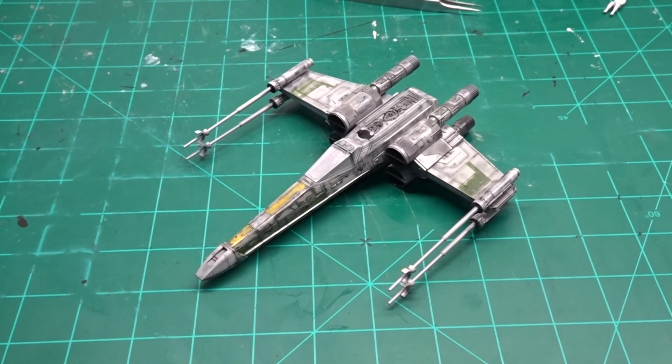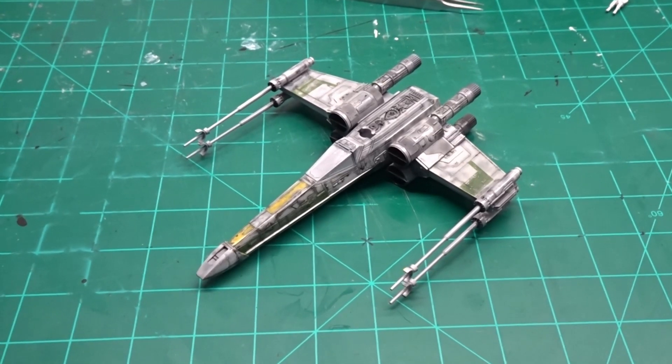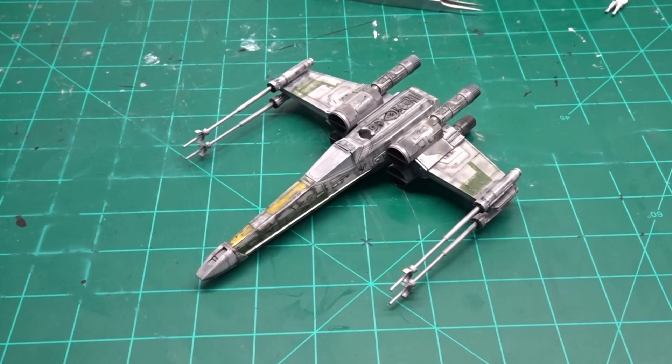The first model I want to complete this year is this Bandai 1/72 Scale X-Wing Fighter. This is part of a Secret Santa group build. I've got a filter and wash on it right now and I'm going to be starting on the base next. I'm waiting on a package from Diorama Precipe — from everything I've heard about them, they make the best vegetation for dioramas, so I'm super excited to get this and try them for myself.